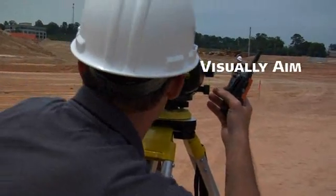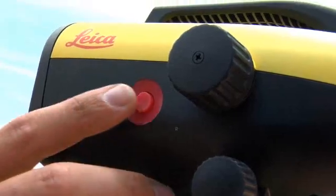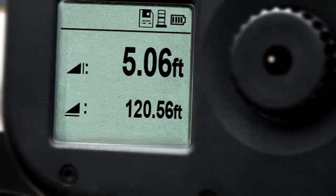When you're set, just aim through the eyepiece, then push the red button. Sprinter records height and distance automatically.